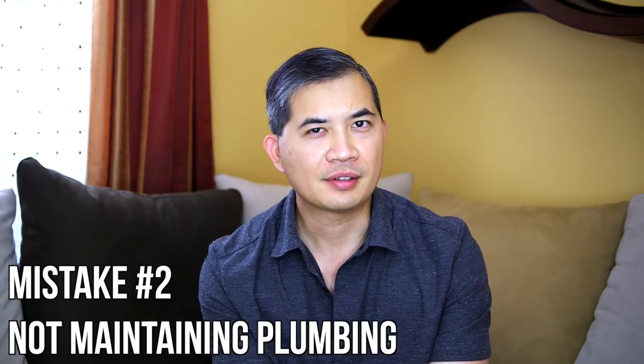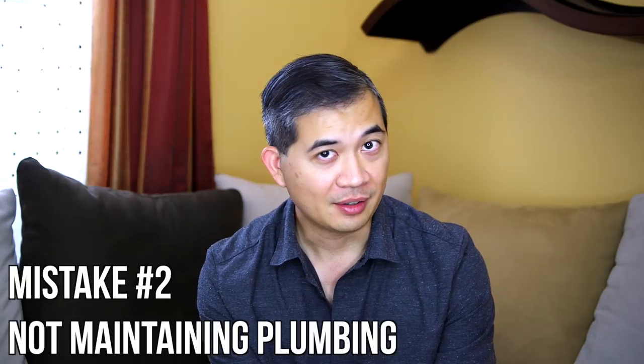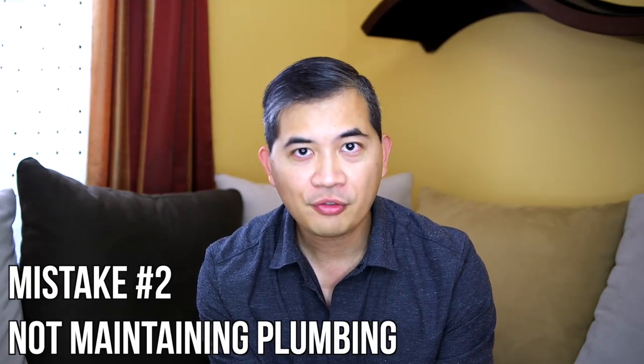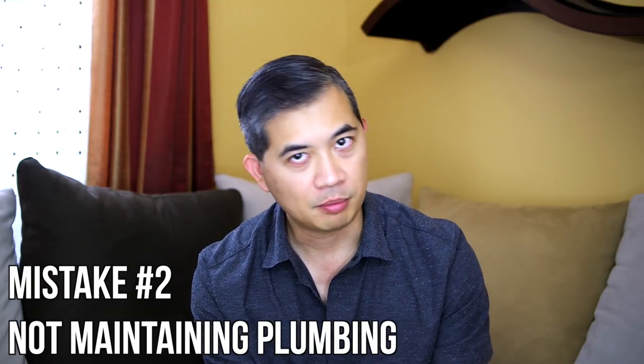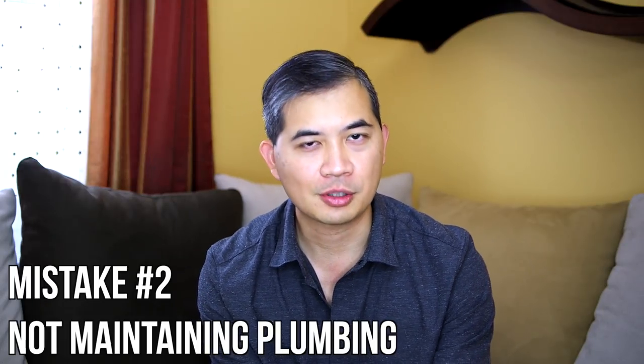Number two dovetails nicely into what we just talked about. These things do require maintenance. We talked about the concept of a pump failing — you need to take that pump out and replace it, and you want that to be an easy, straightforward process. A lot of plumbing is out of sight, out of mind, and we can neglect it because the system's working fine. Until it's not.